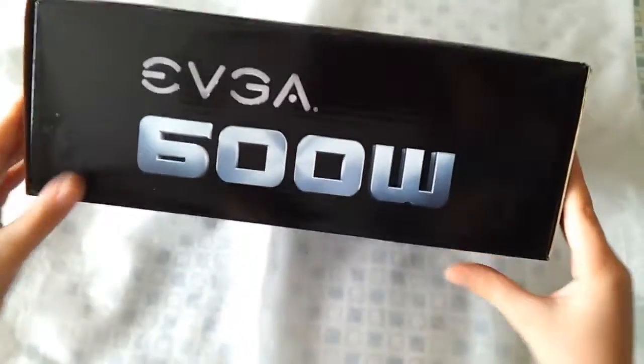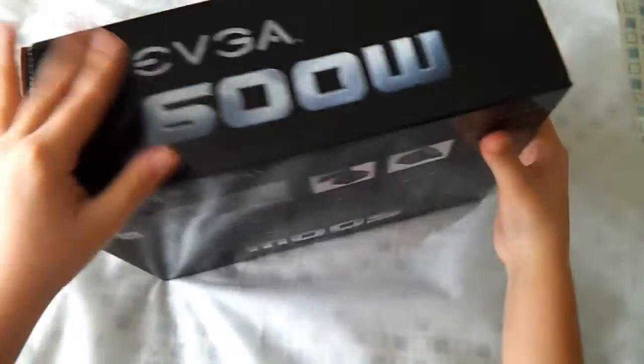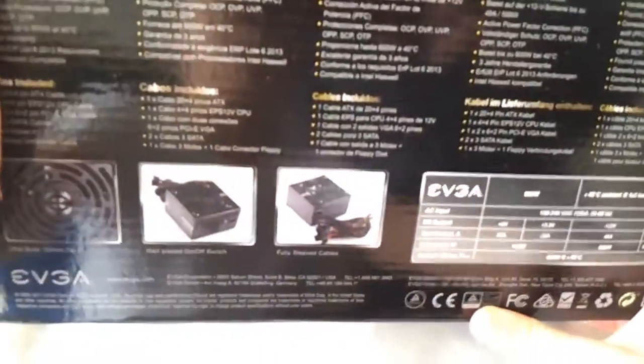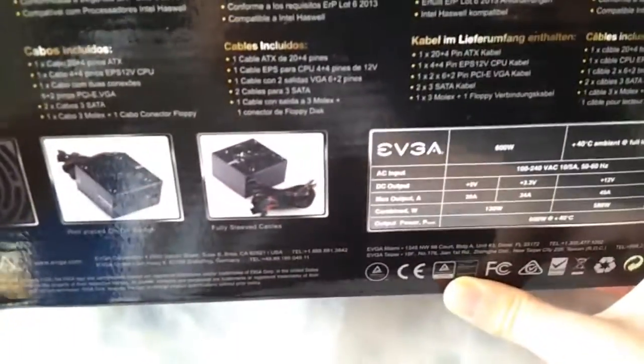So then we look at the sides — pretty much the same thing on these sides, just showing the company name. So let's turn this around. It's got a very quiet fan.